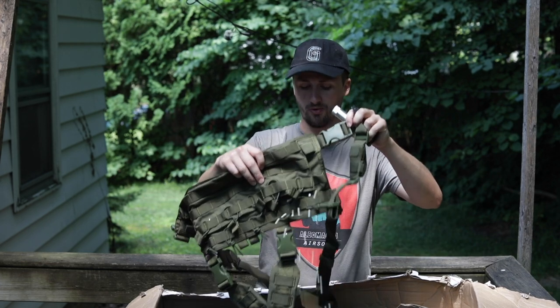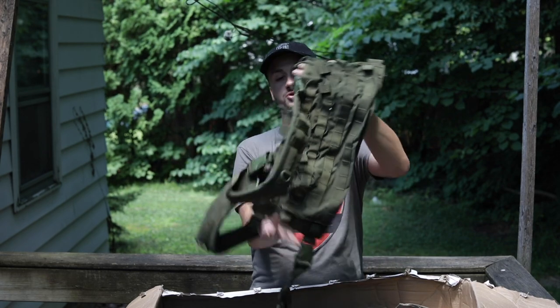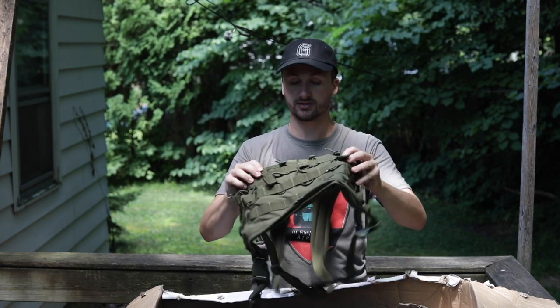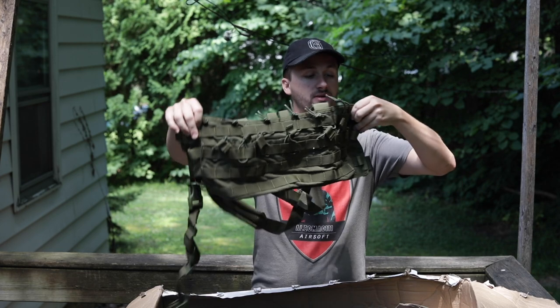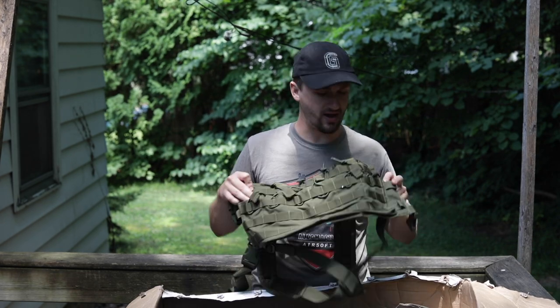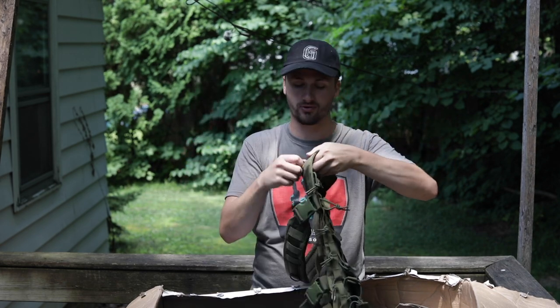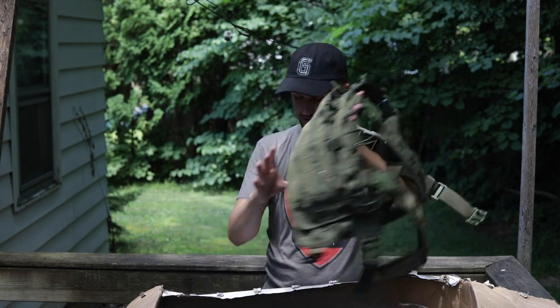Up next is another chest rig — just a basic Condor chest rig. This would actually be really good for someone getting into the sport. It's basically the same chest rig I started playing airsoft with, except this one looks like it has six built-in mag pouches — wow, that's really nice. It's also got MOLLE on the top. Pretty cool chest rig.